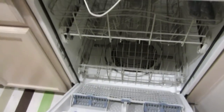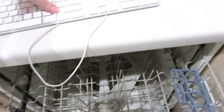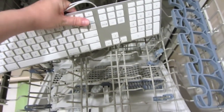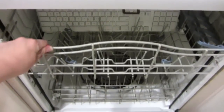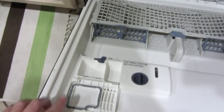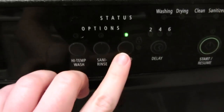Start out by placing it on the top rack of the dishwasher. Don't use any detergent. Put it on a light or normal wash, no heated dry, and start.